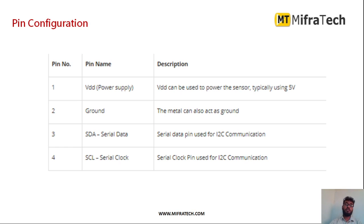This is the pin configuration of this IR thermal sensor. VDD or VIN is used to provide the power supply — generally we provide 3.3V for this sensor. The ground pin is used to provide the ground supply. Next we have serial data and serial clock, because this thermal sensor mainly works on I2C communication. These two pins are used to send and receive temperature data to any microcontroller.